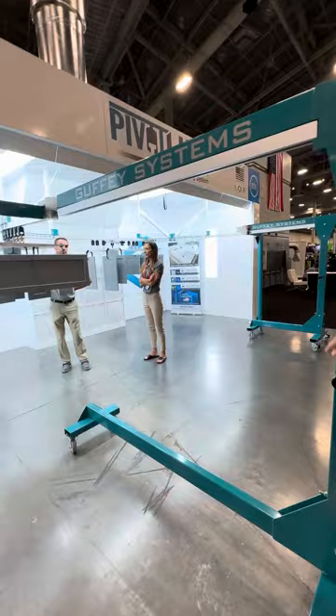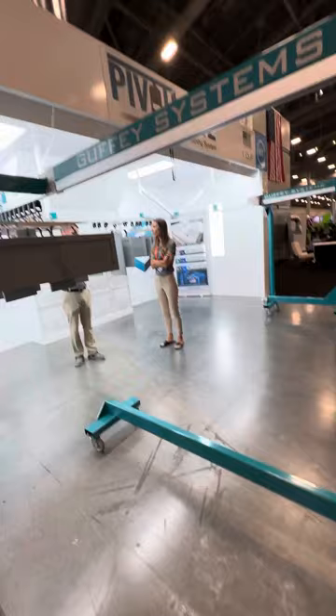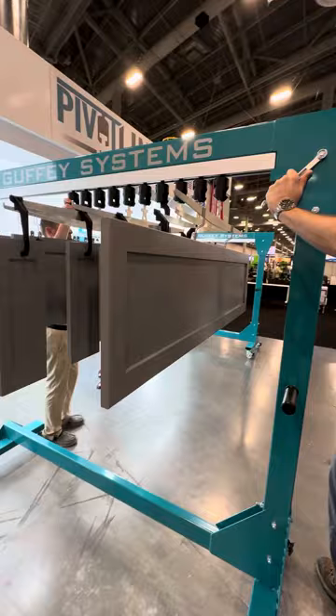Is it all right if I film you? Yeah, I was going to send this to our finisher. Right now we've got a bunch of racks on wheels — flat racks. I don't know, this kind of looks like I can already kind of see how this would make things a lot easier for them.